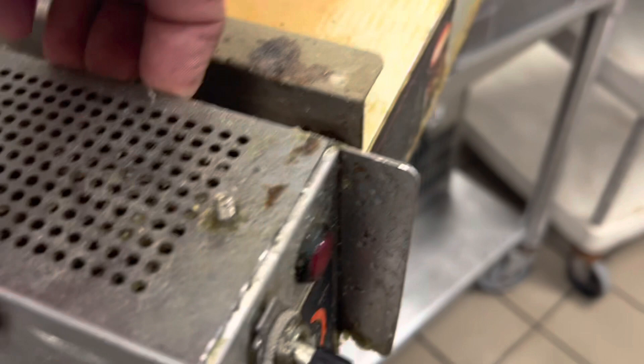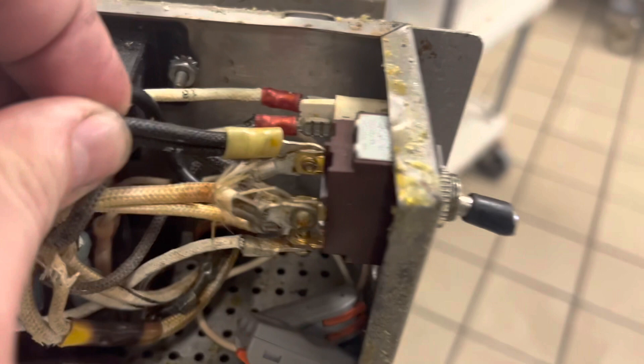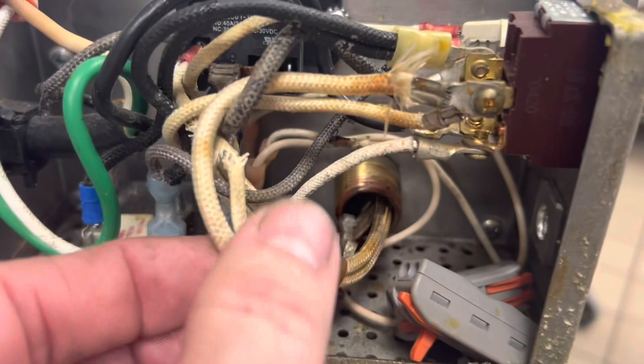We take that one screw off and these will pull off the top. I actually don't see that the wires are burnt, but there's something not good looking — it wiggles in there. I don't see the meltdown there, but that's not good right there.